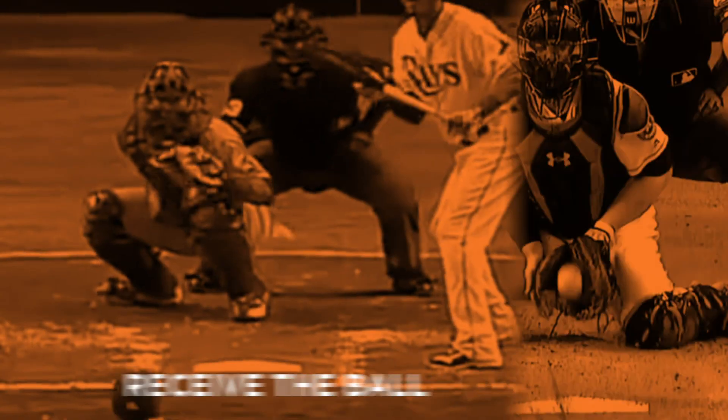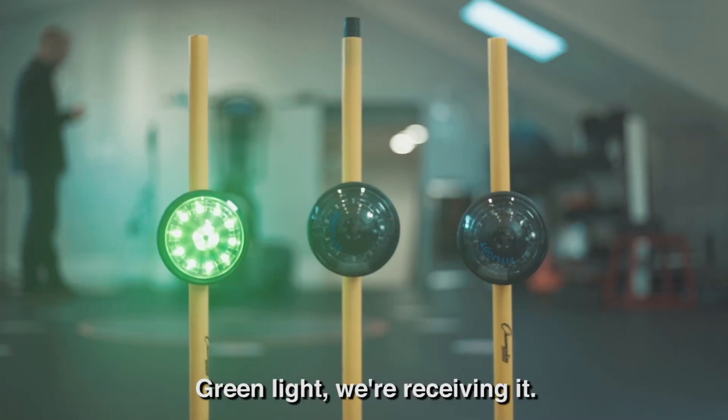As catchers, we gotta be able to receive the ball and we gotta be able to block the ball. Green light, we're receiving it. Red light, we're blocking it.